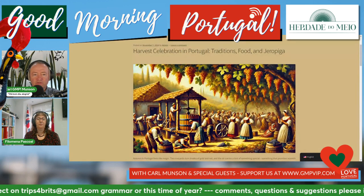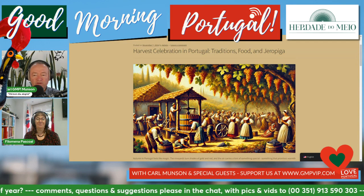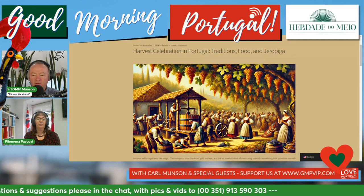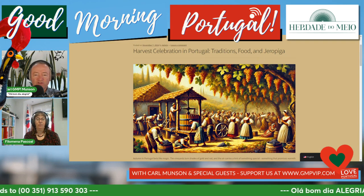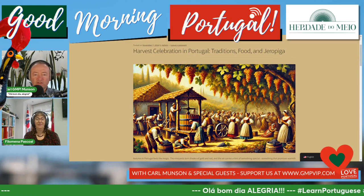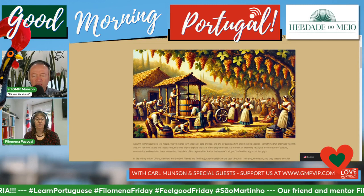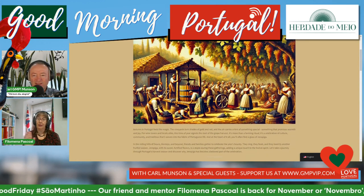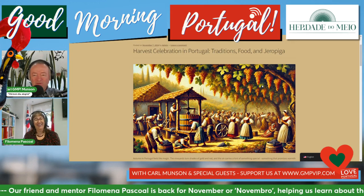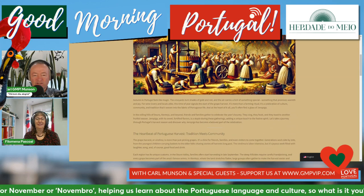This is the company I wanted to bring to everybody's attention this morning - the Little Cellar Wine Company. They don't have a retail yet, but it's online and mail order, so I'll put the link in. They've got a bit more to say about this particular festival. That's a lovely illustration - they're calling it a harvest celebration in Portugal, traditions, food, and jerupiga. It could even be AI - it's got a little bit of an AI vibe. The grapes are so lined up, I think it is an idealistic scene rather than a fact-checked one.